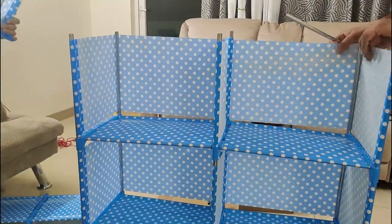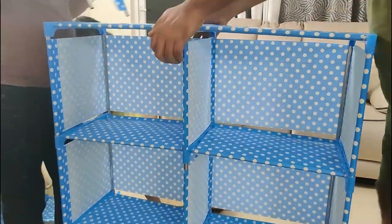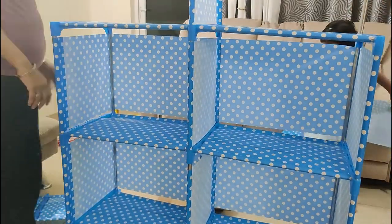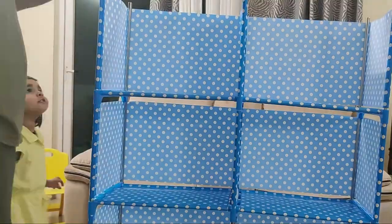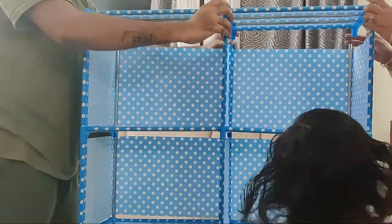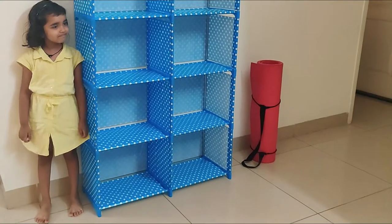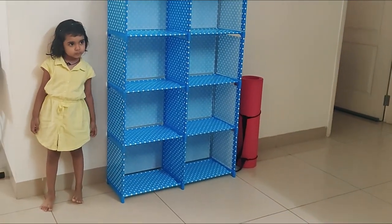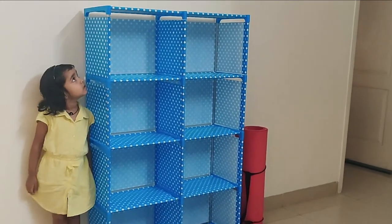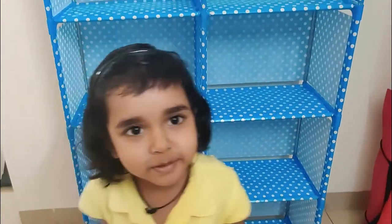The second section is ready. This is our almira, fully assembled. It is at my daughter's height, so I have managed the stuff so she can easily see and take things from here.